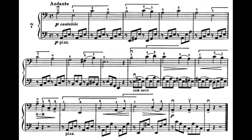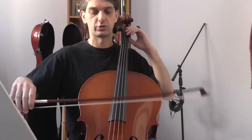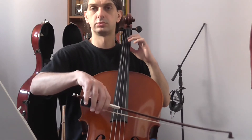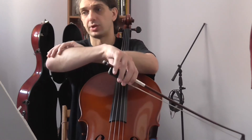The second point of interest is in the second system, in the second measure, where we have a legato from F sharp to a B. This legato is on an upbow and it also changes strings. You have to make sure that you have a smooth transition from D string to A string. This is controlled by your right hand elbow, which should transition very smoothly from D string to A string.